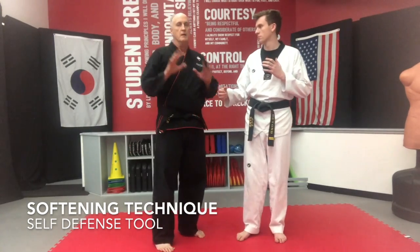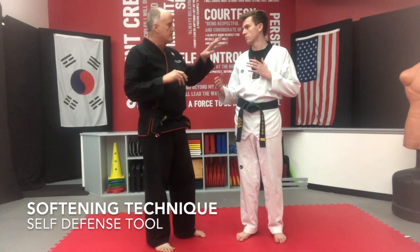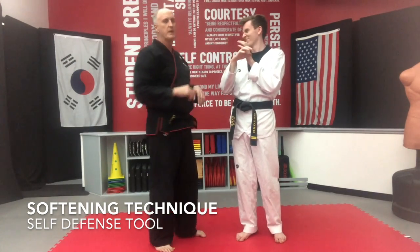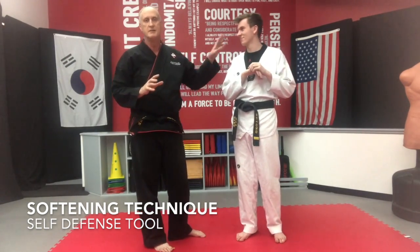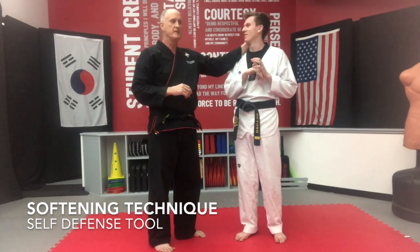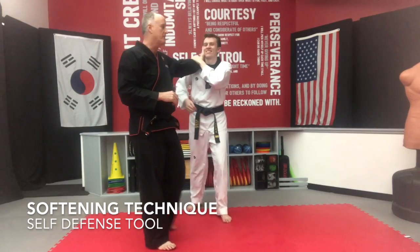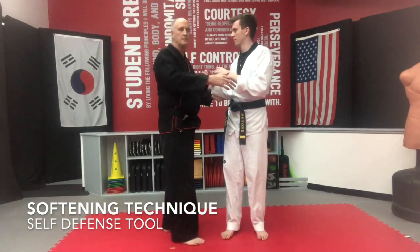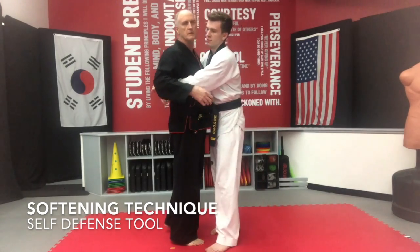Just remember, you've got ten fingers and he's got two eyes. If you throw your hands up there, odds are you're bound to hit an eyeball. Ears are very tender — if they grab you and say they came and grabbed you from the front, that's another target to consider.